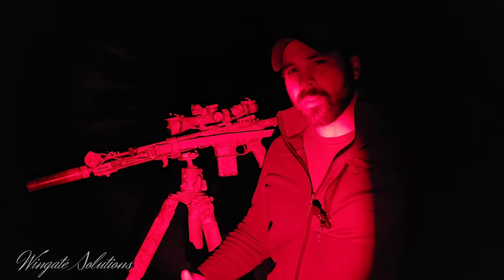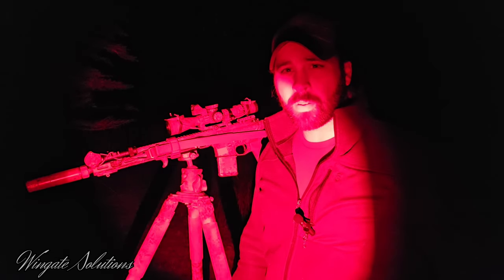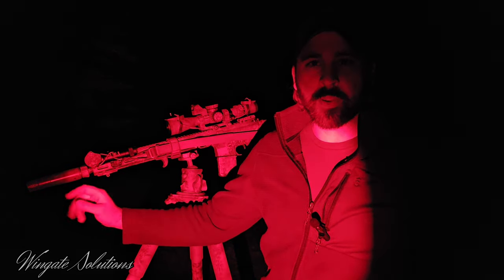Hey guys, thanks for tuning in to Wingate Solutions. I hope you're doing well. Today's video is going to be sort of a follow-up or a part two to a video I did a few weeks ago about flash mitigation in low light, specifically with a few different cans.